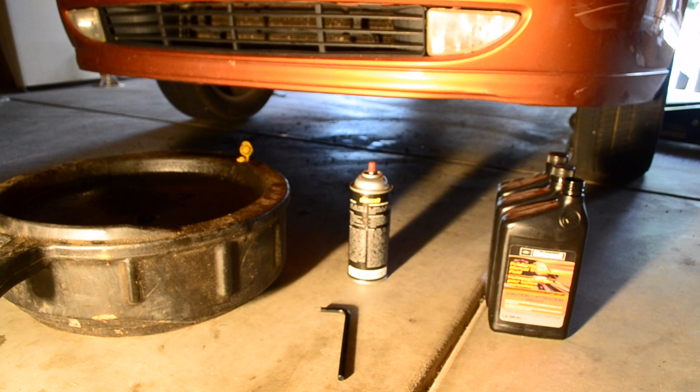Today my project is to change some manual transmission fluid on my 2002 Ford Focus that I recently just bought. It has 102,000 miles and it's due for changing — I'm changing this regardless since I just bought the vehicle.